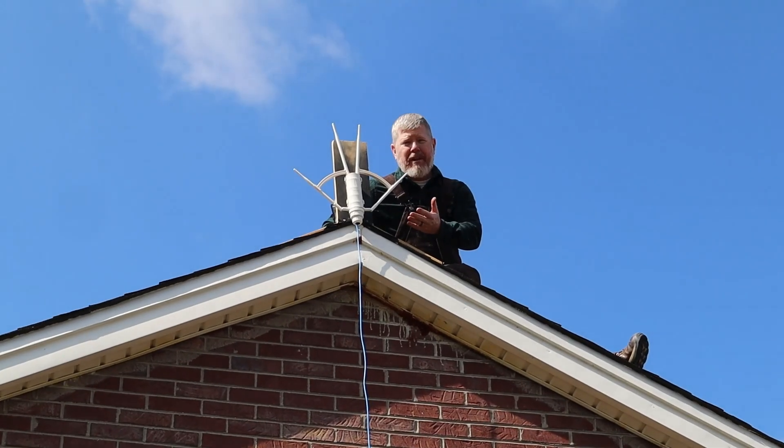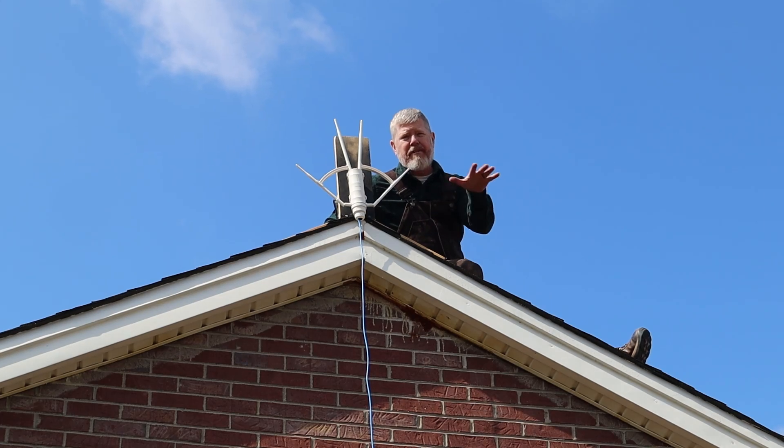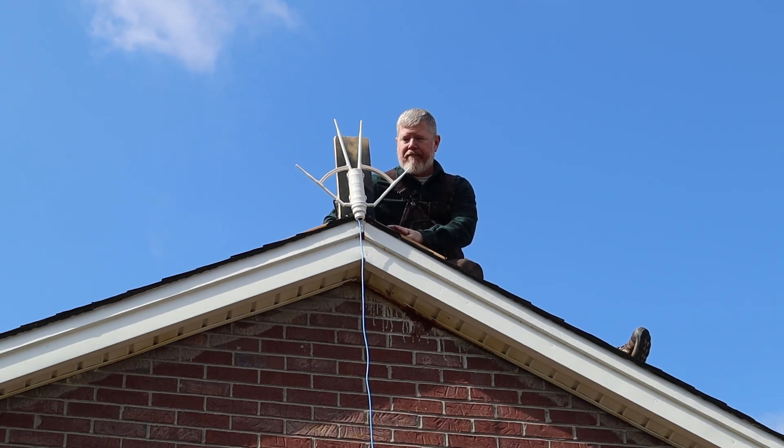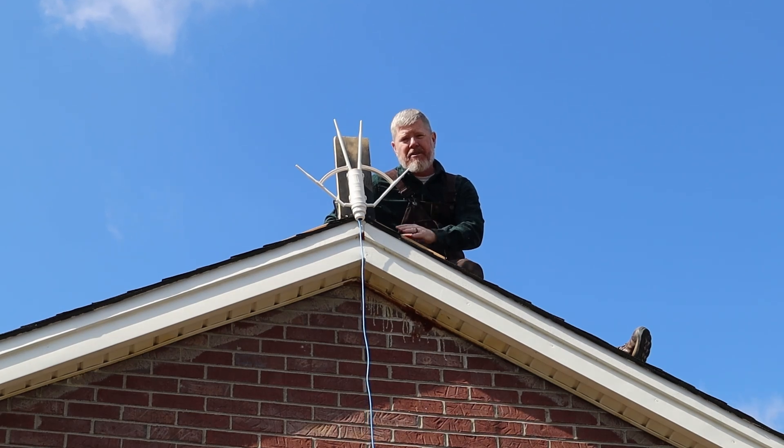To test this properly, you need to place the unit at the highest point that has visibility across the area you're hoping to get signal to. I made this temporary mounting stand here on top of the roof to test it out. If this works great, then we'll come back and make a more permanent solution to the side of the house.